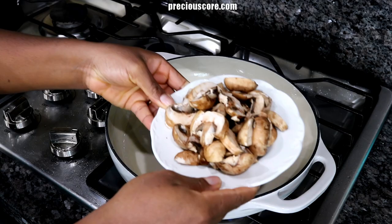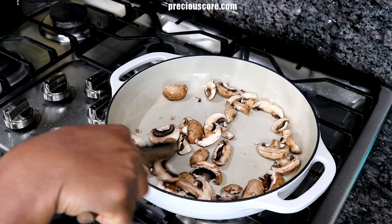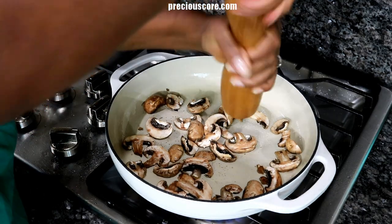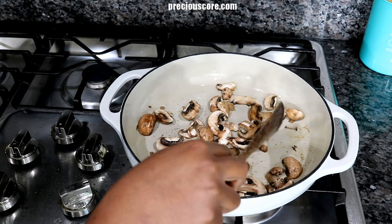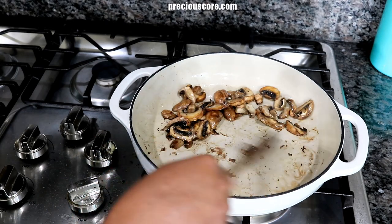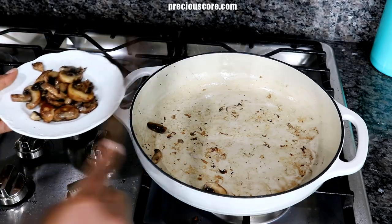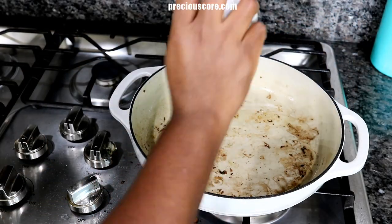Add some sliced mushrooms, then season the mushrooms with salt and white or black pepper. Cook on one side for about two minutes, then flip to the other side and cook for another one to two minutes. Remove the mushrooms from the pot and add a little more oil — about one tablespoon.